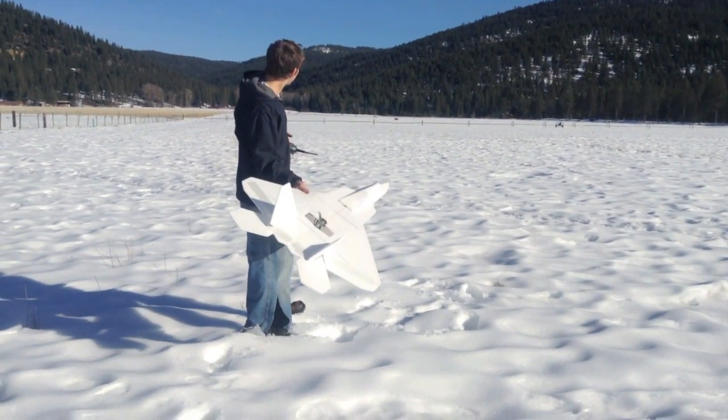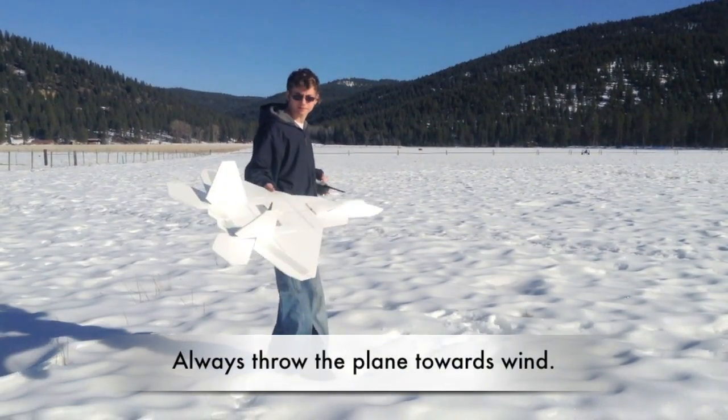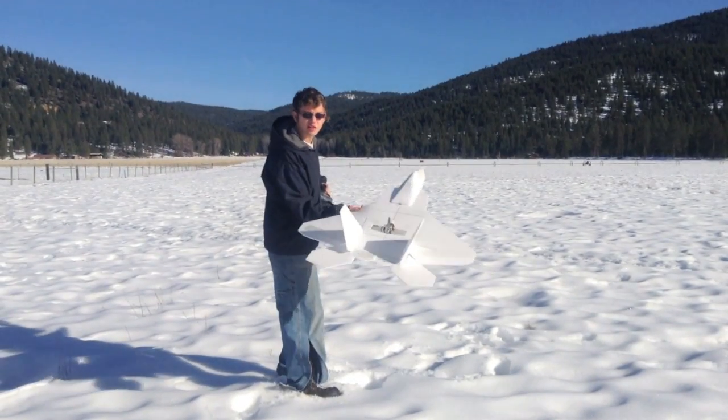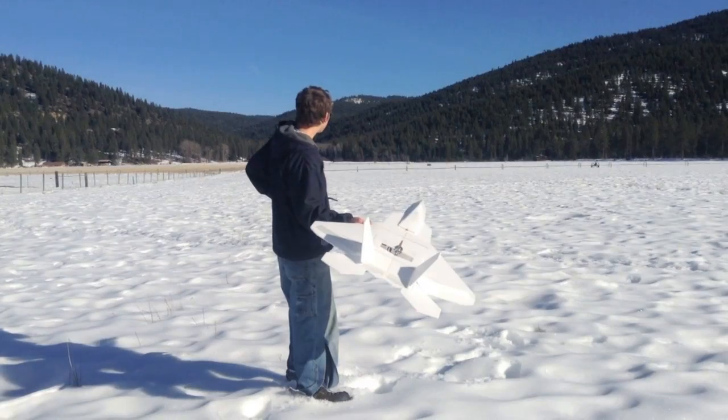So the wind is coming that way. You always want to make sure you throw into the wind, and just give it a slight toss to start with. Don't try to do anything crazy, just get it in the air.